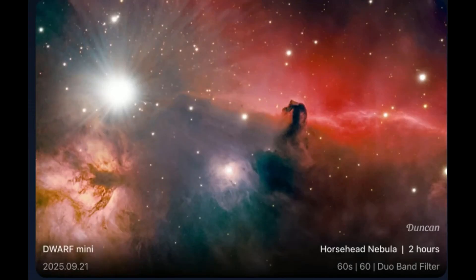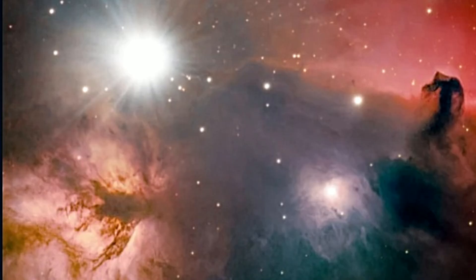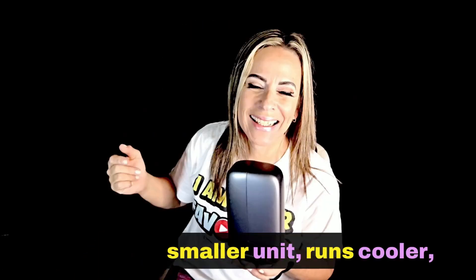As you can see, this is a very good image of the Horse Head Nebula, which has been edited using the basic settings with Stellar Studio. Reason number three: less internal heat.